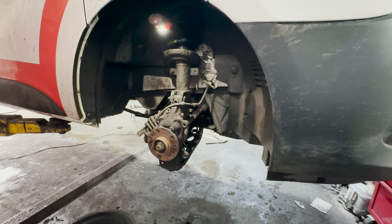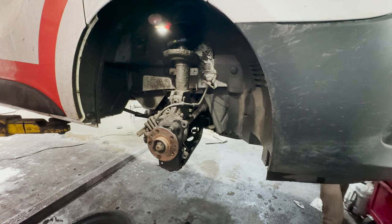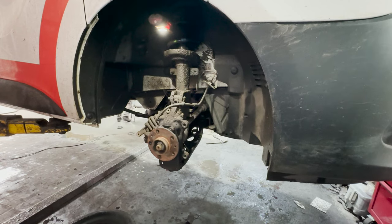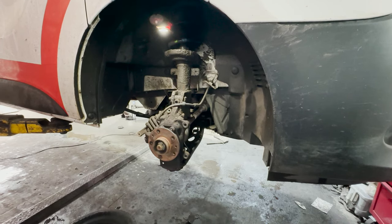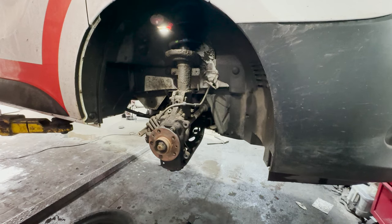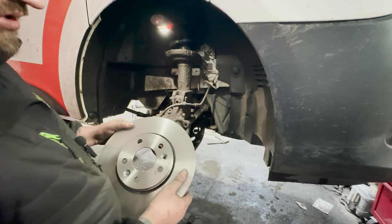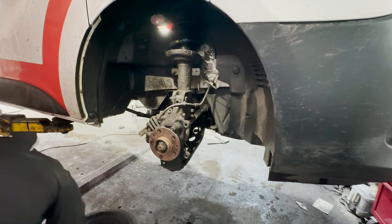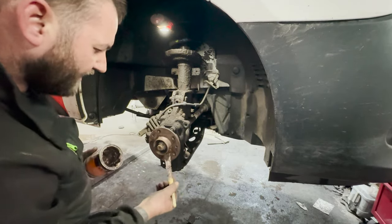We're just going to grab our new disc. The new disc there as you can see — nice and smooth, no grooves in it. Just going to run some copper grease around here so the next time the disc comes off a bit easier.